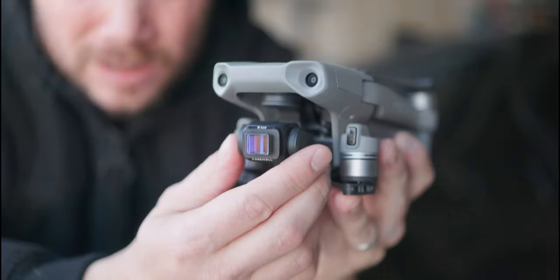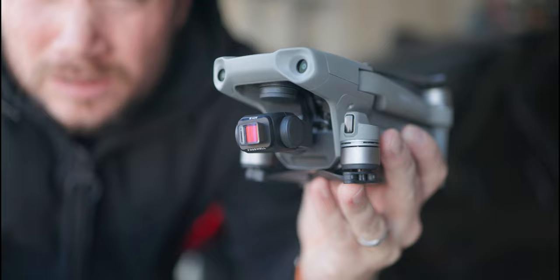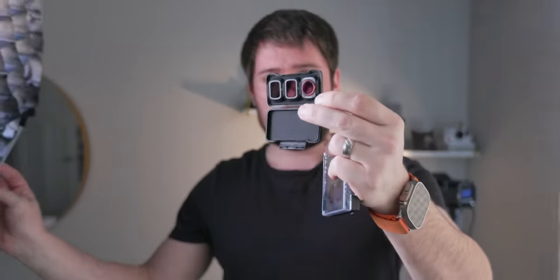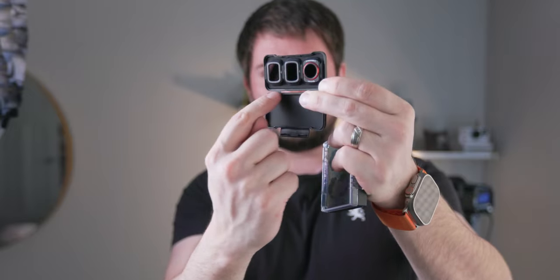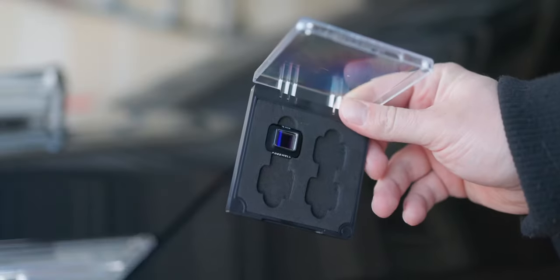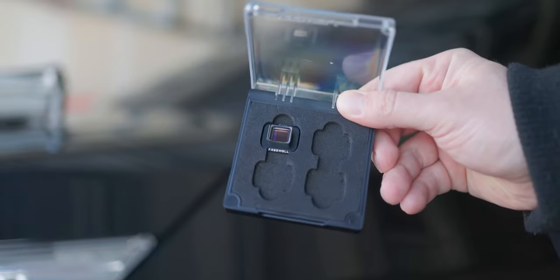I also like how it comes in this package with four spots. You can put those three ND filters from your DJI in this box and just carry this one case instead of two. The reason I'm not doing that is because I also have another one from Freevol in here — a ND16 with a polarizer. Those two plus the one on the drone right now are the originals, so technically I can put three in here and keep one on the drone. I'll just carry this.